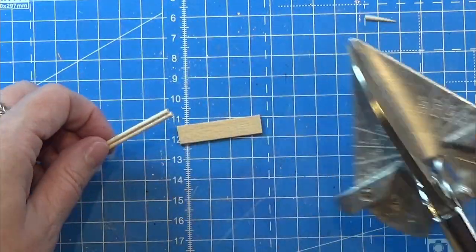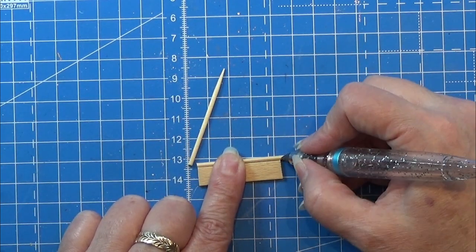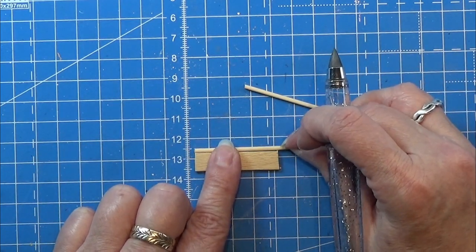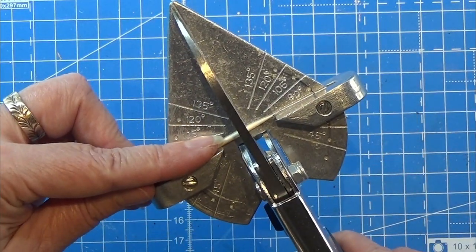Then I cut the pointy part of my toothpicks and measure them against the smaller piece we made — the one we only had one of — making sure that the toothpicks have the exact same length as that little piece of wood. Then I cut them to that length.